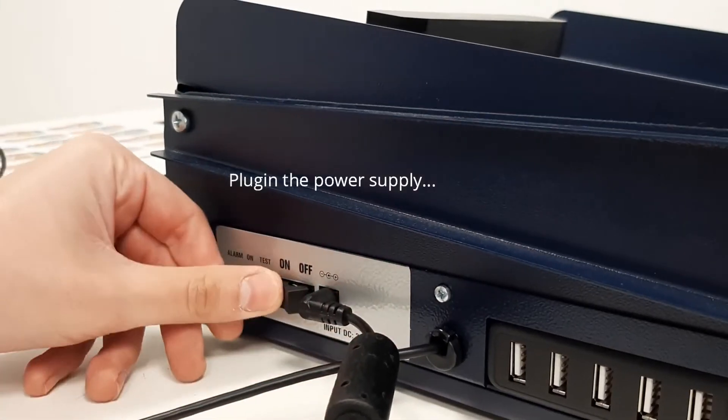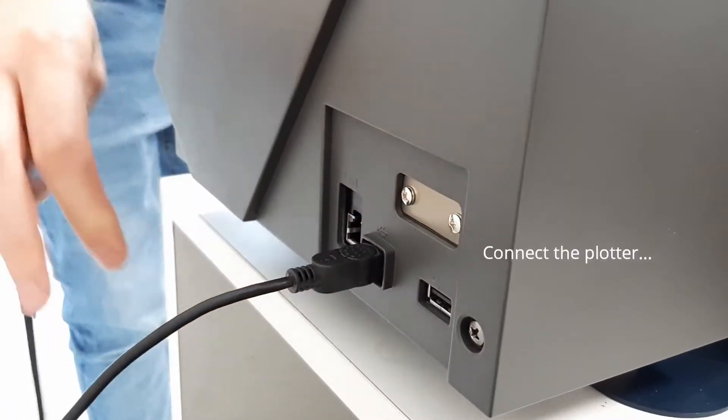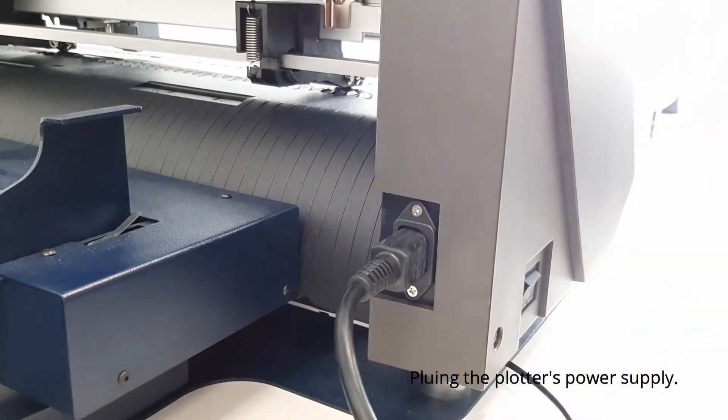Plug in the power supply and the dongle. Connect your plotter to the feeder. Plug in the plotter's power supply.